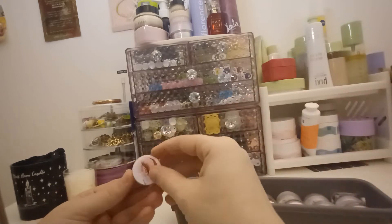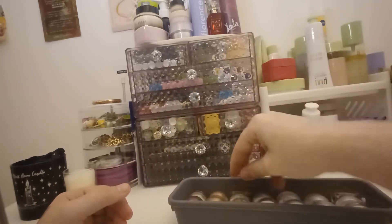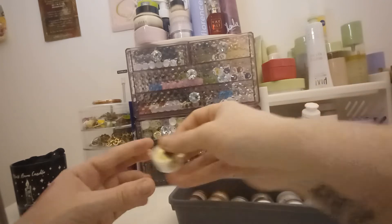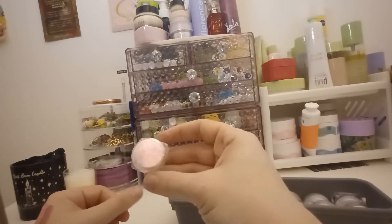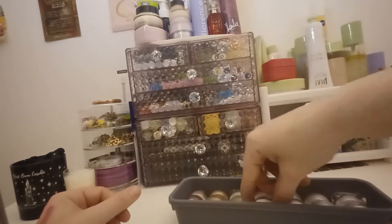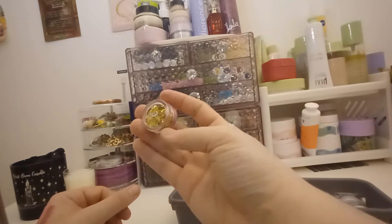Next one is Shadow Moon Cosmetics in Koz. This one is Queen Flutters in Golden. This one is Kyma Cosmetics in Portu Lacquer - it's like a flake duochrome flake. Next one is Queen Flutters in 24K.